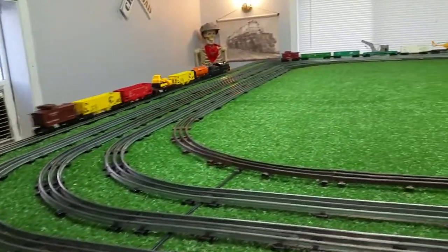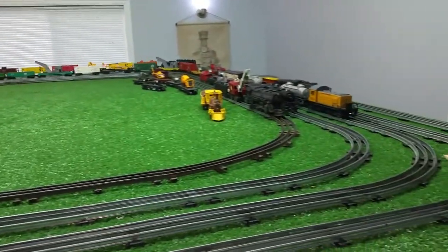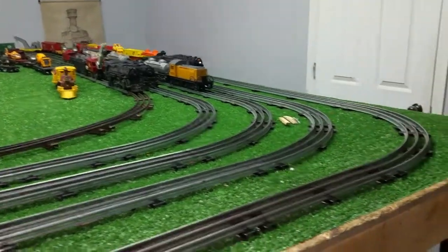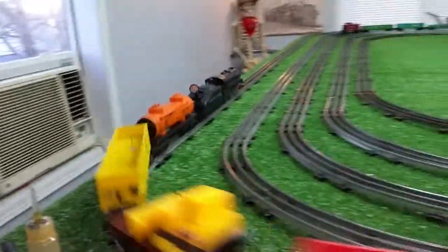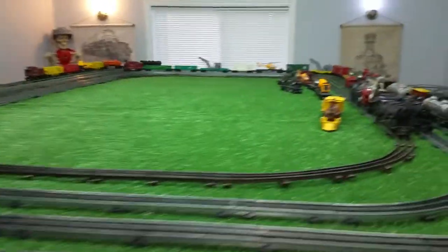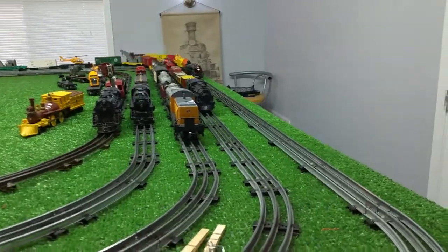Running on AC now, and this old locomotive is absolutely purring. By tomorrow, that oil will have penetrated the paint and all the gloss — most of the gloss will be gone — and it'll actually look quite nice.